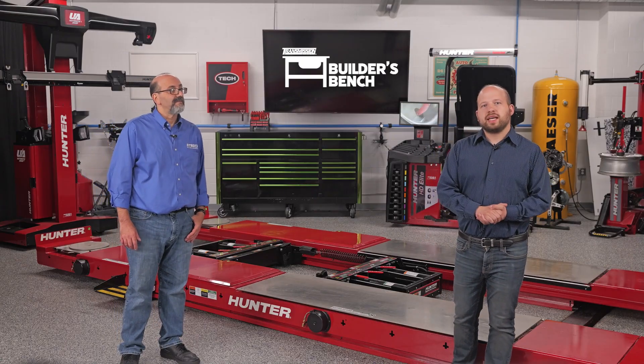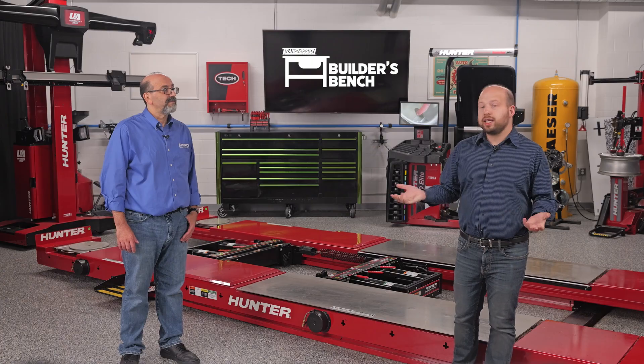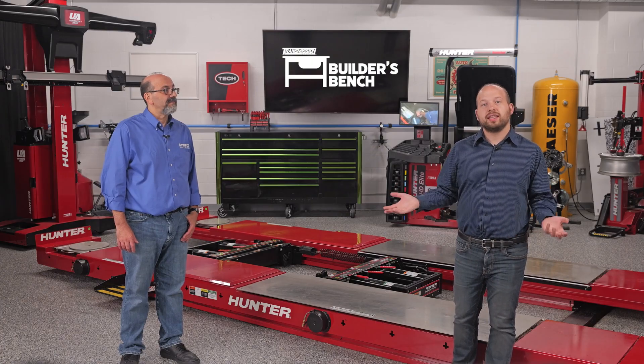With that, that's going to do it for this episode of The Builder's Bench. Tune in again next time for more transmission technical tips, and thanks for watching.